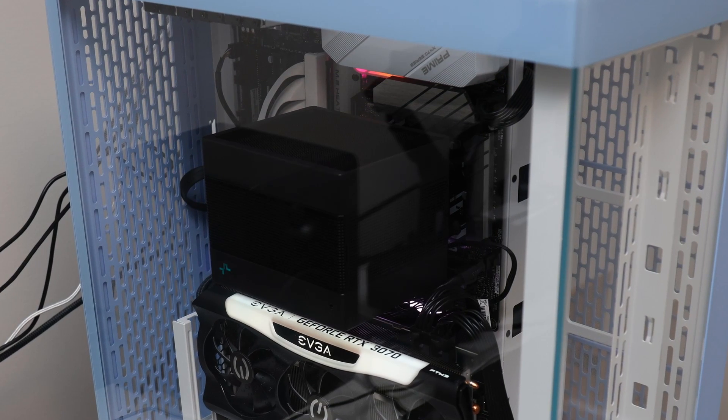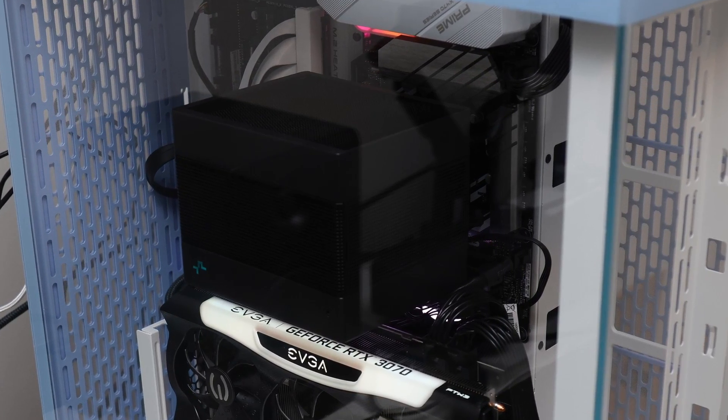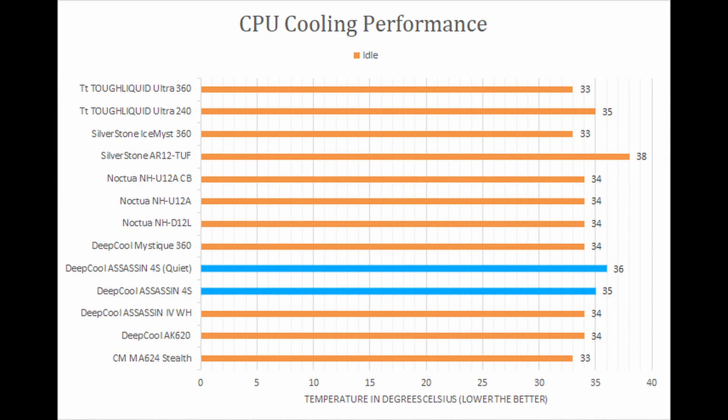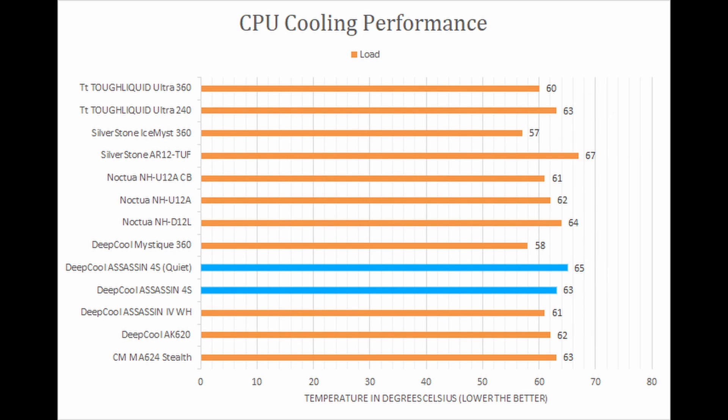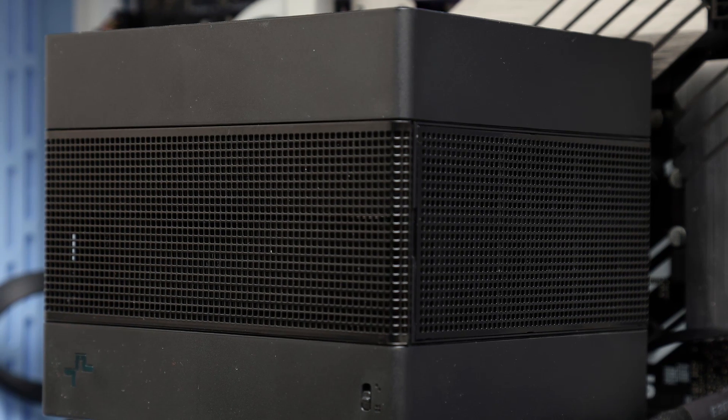In terms of performance, the Assassin 4S executes as you might expect for a single-fan, dual-tower cooler. It was able to put up strong numbers in our tests, but its results were just a bit behind the top air coolers. Thankfully, it was also pretty quiet, even when operating at full speed.